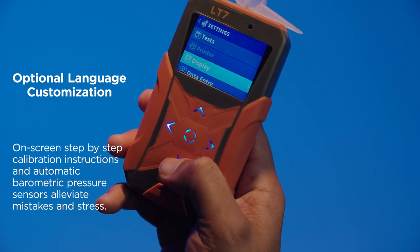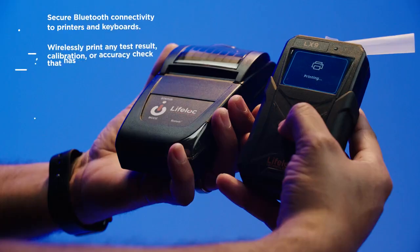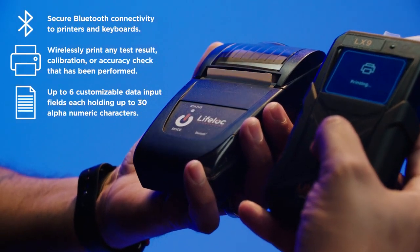Along with the standard features, the L-X9 offers these additional capabilities, allowing it to be used in a variety of highly regulated environments.